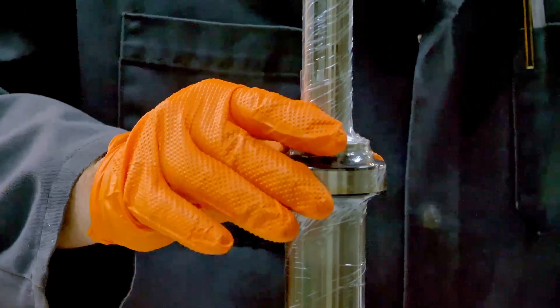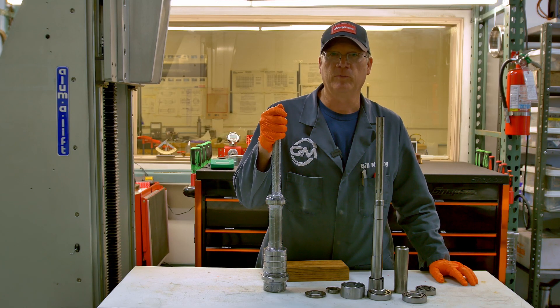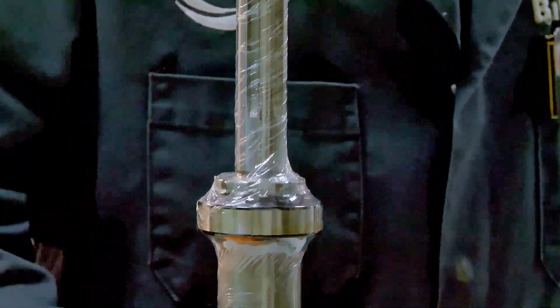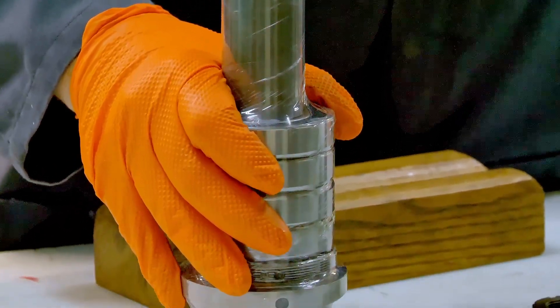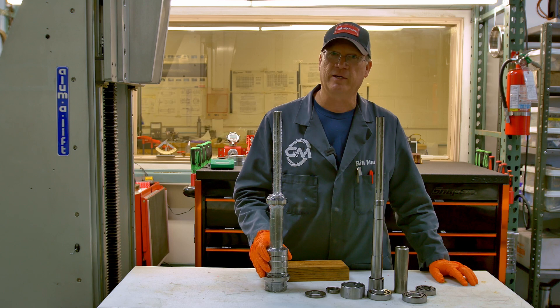As a machinist, I just loved it. This is the first spindle I took out to get repaired when I was a machinist, and it made such a difference that I went and ended up buying the company and building spindles the rest of my life. That's been 30 years ago, so I kind of stuck with it — it's got a sweet spot.